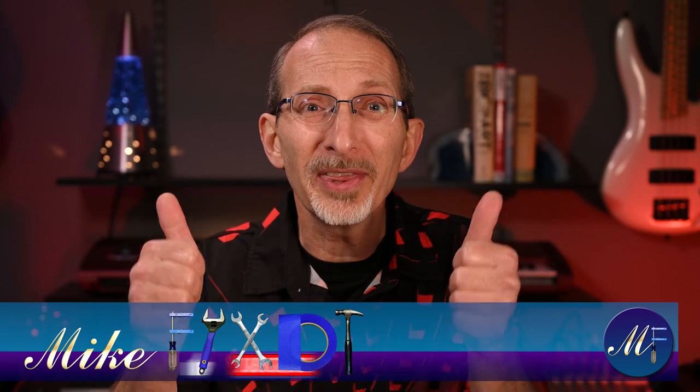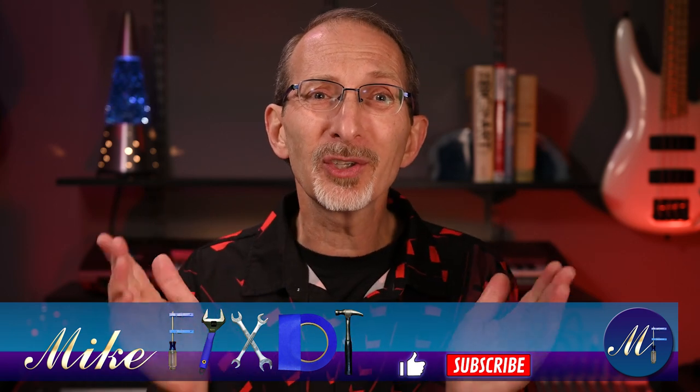If you've made it until now, please give this video a thumbs up, subscribe, and turn on those notifications so you're the first to see my future videos. I look forward to your comments and questions and suggestions in the space below. Be good, be well, and be safe, and I'll see you in the next video. Thank you for watching.